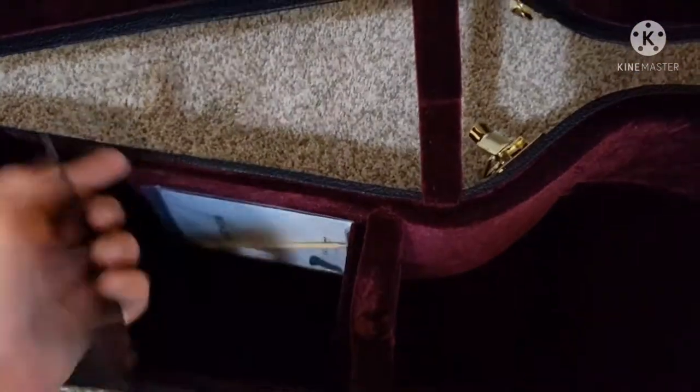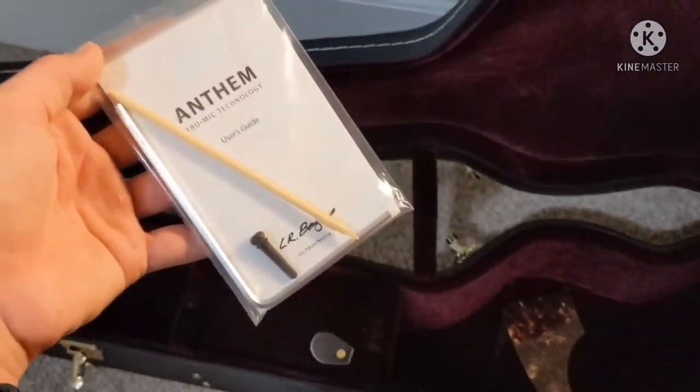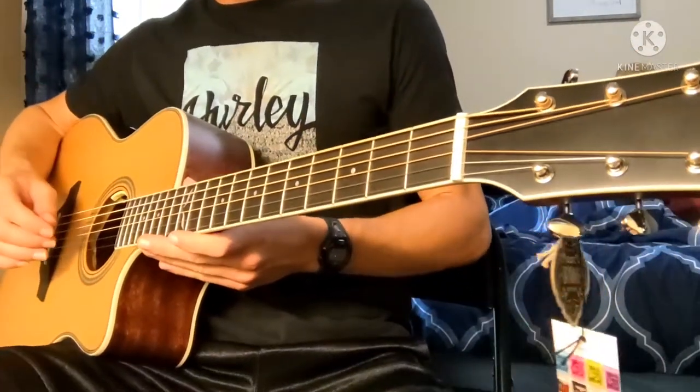Let's see if anything else comes in this case. Looks like we got a pick guard and a user's guide. Alright, time to test this thing out.